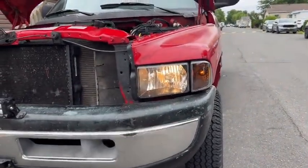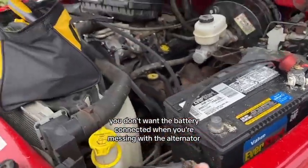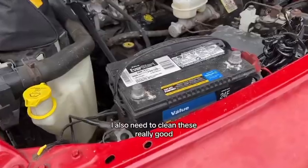The first thing we're going to do is disconnect the battery. You don't want the battery connected when you're messing with an alternator. Make sure you take both sides off — positive and negative. I also need to clean these really good.